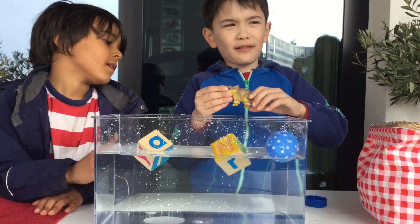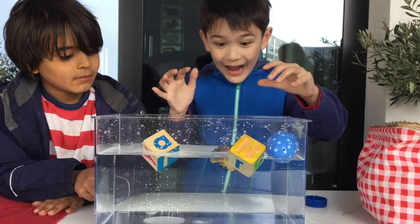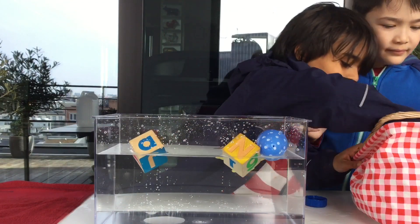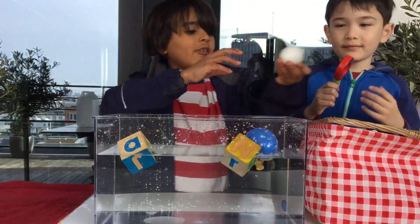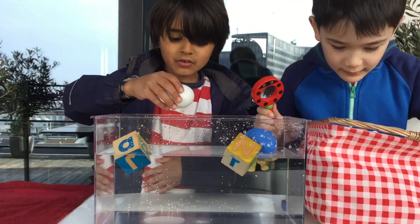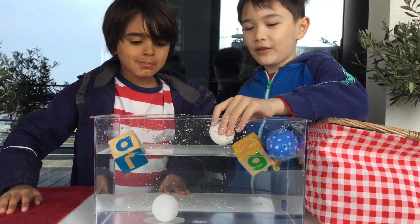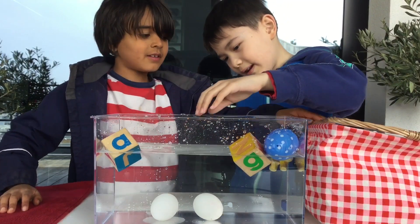Could dinosaurs float? Maybe. I don't think so. Let's see if a hard boiled egg can float. Let's see if a chicken egg floats. Pretty expected.